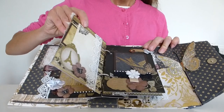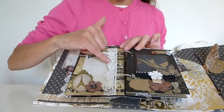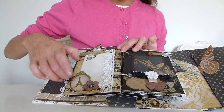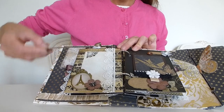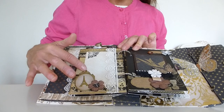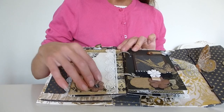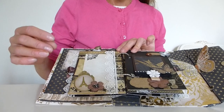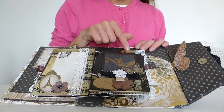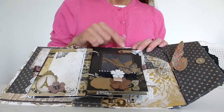Turning the page, we've got another journaling spot or photo mat, more lace trim left so a photo can slot underneath it, and another pull-out tag that slots into the side. There's a lovely gold embossed Eiffel Tower in an oval frame which I think just looks really good, dressed up old and vintage looking. Another paper flower, inked to look aged and antique. Another resin butterfly, and more gold embossed labels which are brilliant for dates, titles, or names.